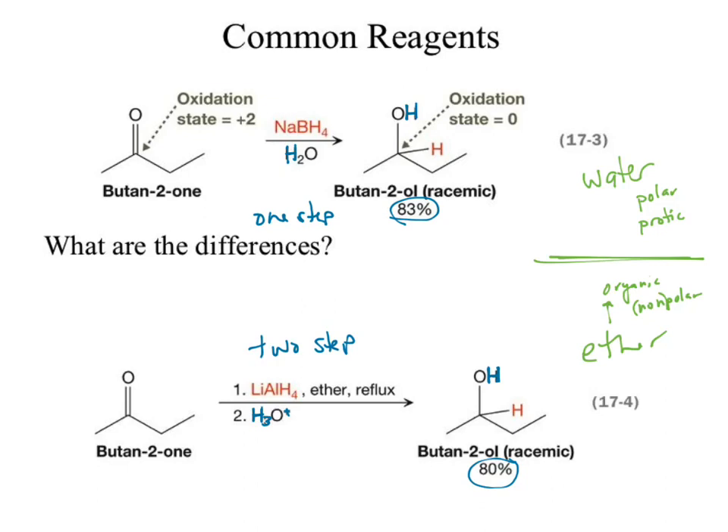There are another couple of really big differences. Sodium is the group one metal, and lithium is also a group one metal. And yet I'm using different group one metals — one uses lithium, one uses sodium. What's another difference? Boron versus aluminum.